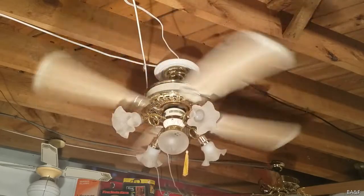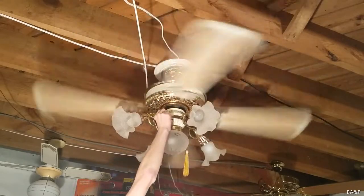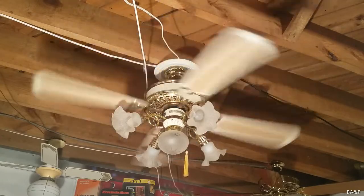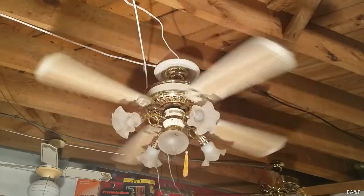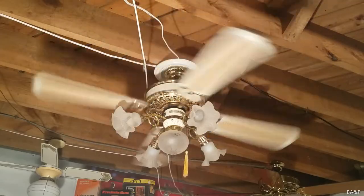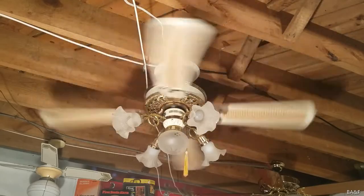I'm going to back it down to a sort of medium speed. Some people like to do quarter turns, but I just like to find the perfect medium speed. I think the perfect medium speed is almost a quarter of a turn. It might be a little slow on the motor speed, but it's good air movement for medium — definitely moving some air.